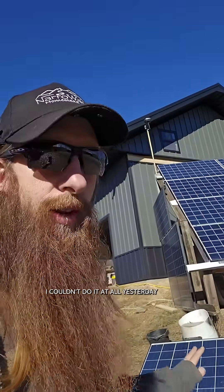It's finally warm enough for lithium batteries to charge — I couldn't do it at all yesterday when it was sunny, unless I wanted to move every battery into my living space, but I didn't.